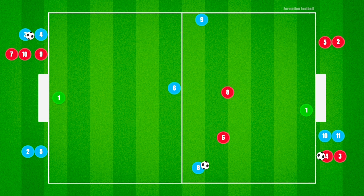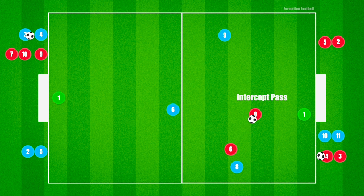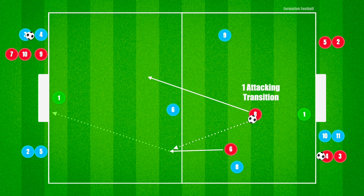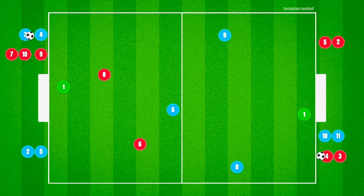If the blue attacking team successfully scores, one point is rewarded to them. If the red defending team manages to regain possession, they will be allowed one transition to attack the goal and rewarded two points if they score. The three blue players are allowed to defend to prevent the transition. Play ends if the blue players regain possession or each time the ball exits play.